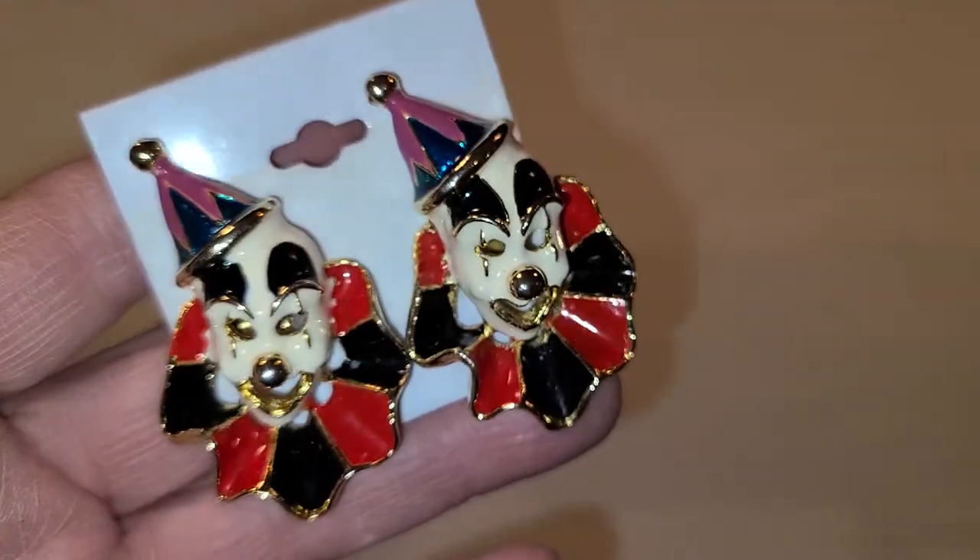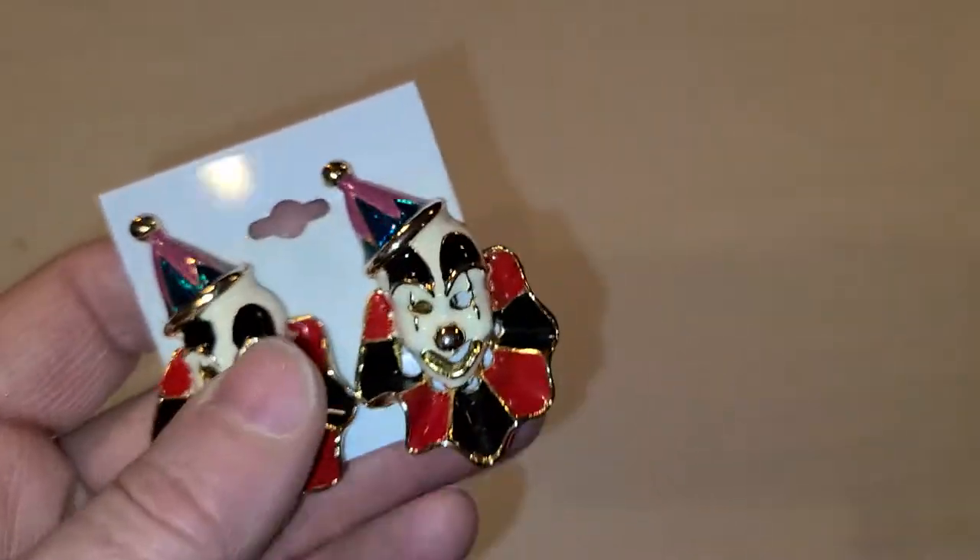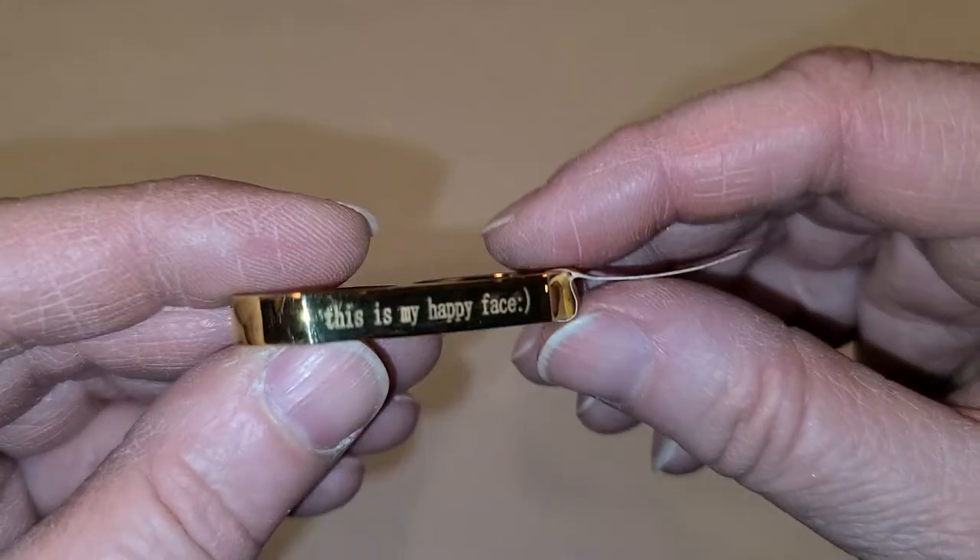I got these — I don't know if they were in the box or I bought them separately. These are clippy earrings — not the best things you've ever seen. Oh, here's the necklace I was looking for! People either hate clowns or like them — it's a weird thing. There is something spooky about regular people dressed up as clowns.